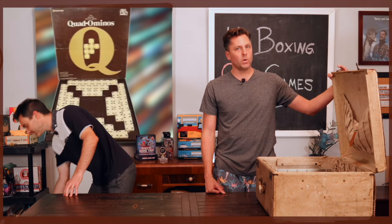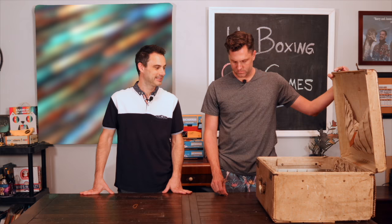The Old Game Vault — thanks for tuning in! Man, we're tired. Can we just digitally jump into the box? Can we fix that in post?